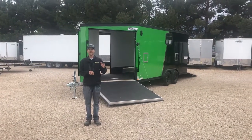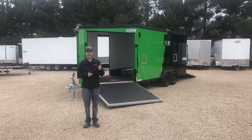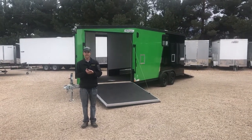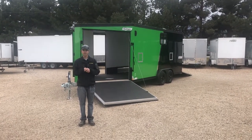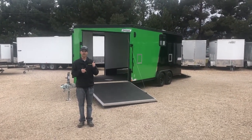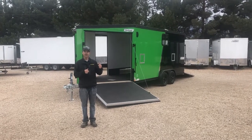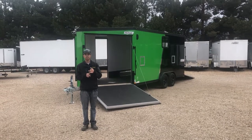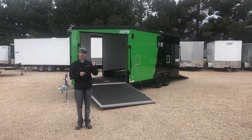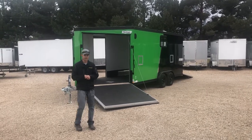Hey guys, Mountain West Trailers here again with another Hallmark aluminum snowmobile trailer. This is our inline seven and a half by 18. It is all aluminum, which is great for weight savings and longevity. As you can see, great color combination — we have the Arden green and black on the exterior. We've added the matte black aluminum wheels as well as the blackout trim package, and as you can see, also a window. Come inside and check out the inside with me.